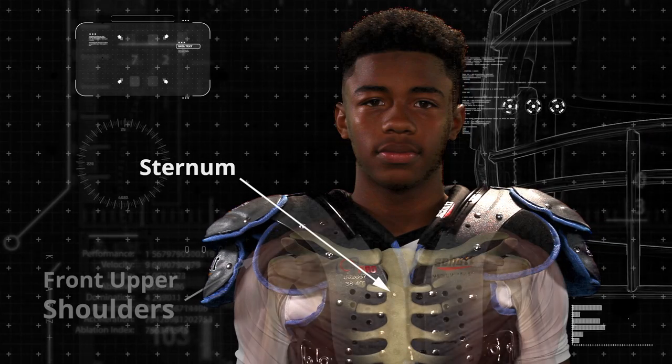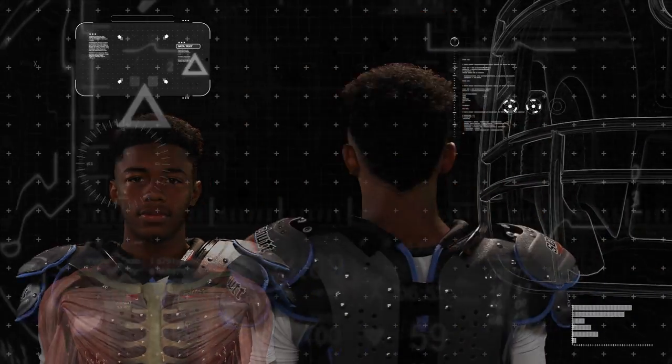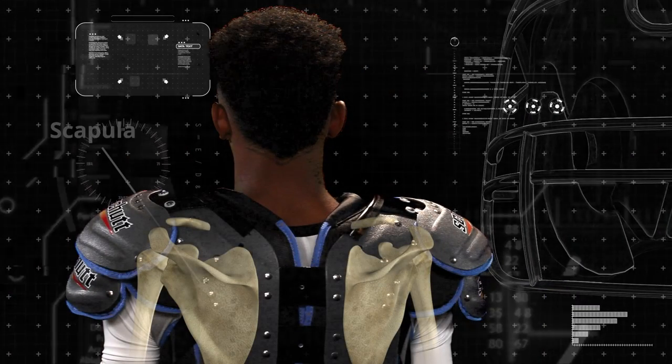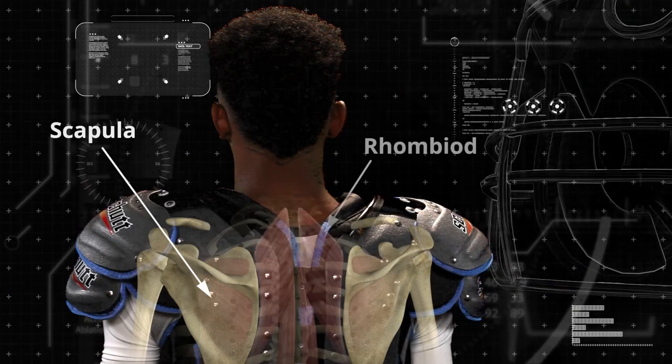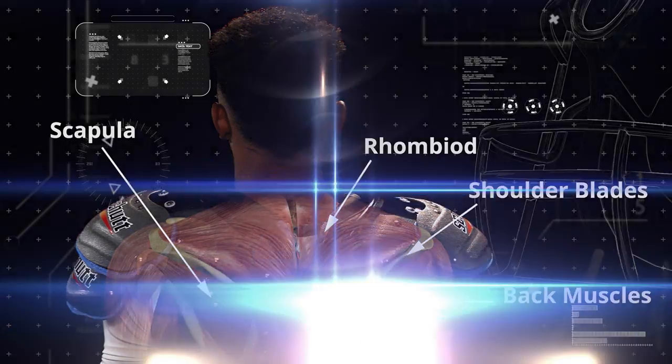Check to see if the shoulder pads are adequately covering the sternum, as well as the front upper shoulders and the upper back. Properly fitted shoulder pads will cover and protect the scapula, rhomboid, and shoulder blades, as well as the musculature area in the back.